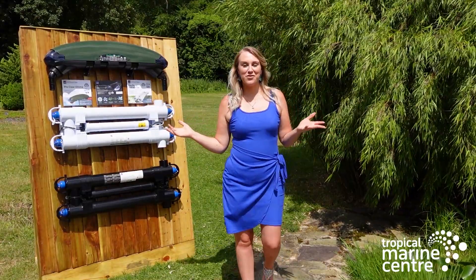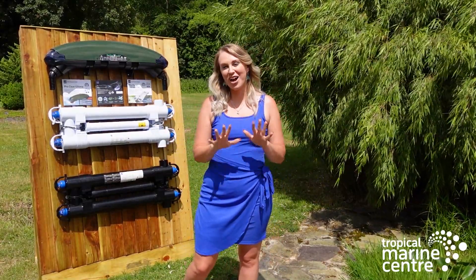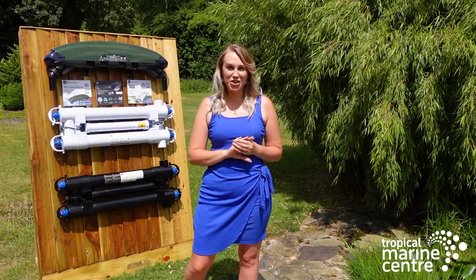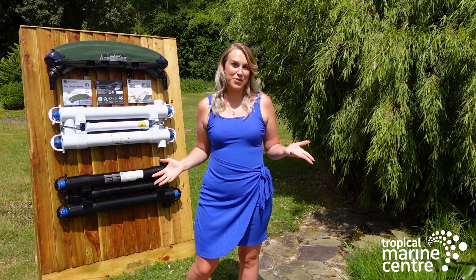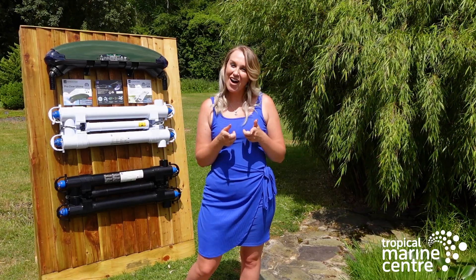That's everything from me today at Tropical Marine Centre. Thank you to everyone that's watched this video right until the very end as always. Don't forget if you want to watch our future videos and be reminded of that, you can click the notification bell and also the subscribe button if you haven't already. Thank you everyone and I'll see you in the next one.